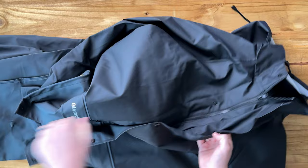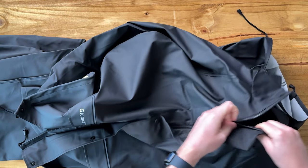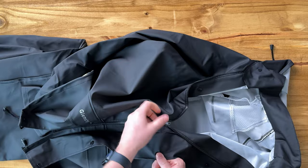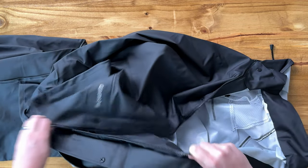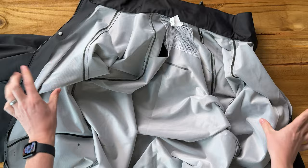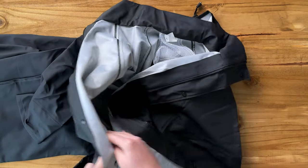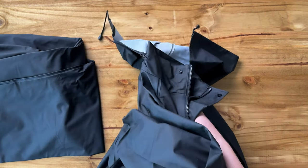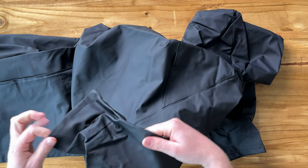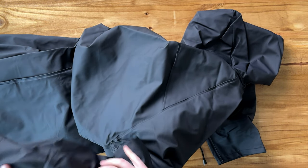Let's unzip it all the way so you can see the full inside. It's more like a rain slicker than a jacket because it's heavier-duty for really big downpours. Overall it's a really nice setup. If you're looking for a heavy-duty rain slicker, this is a really nice one that you should check out.